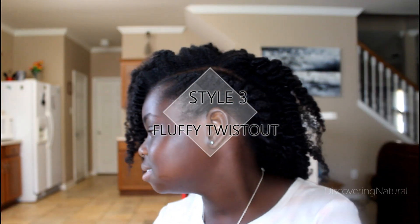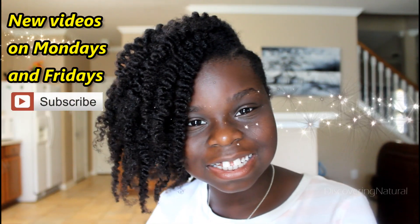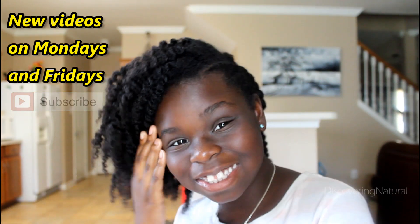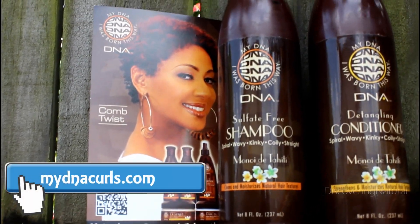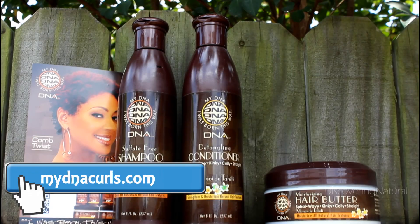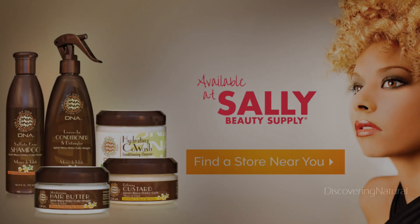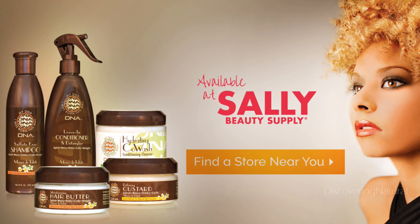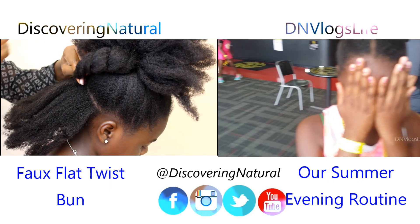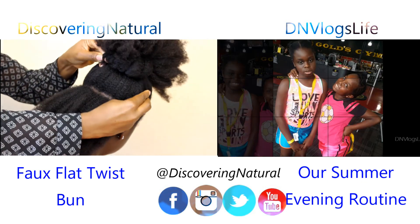This is the final look — a big twist out, just the way she likes it! Thank you so much for watching. If you want to try out myDNA products, check out their website at myDNAcurls.com and also visit your local beauty supply store and Sally's Beauty Supply. Thanks for watching, and if you enjoy vlogs, check out our vlog channel where we have fun things that we do around town.